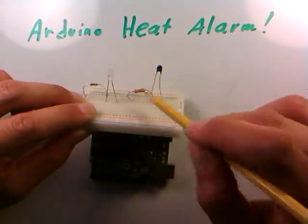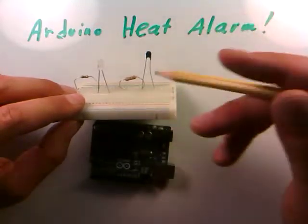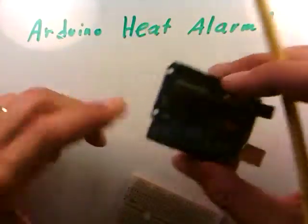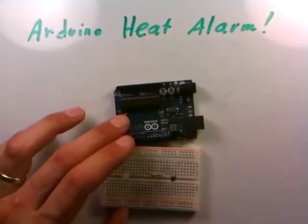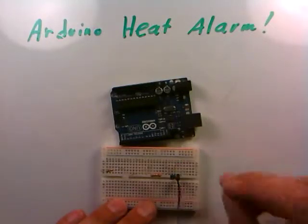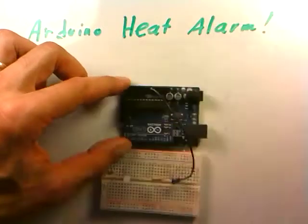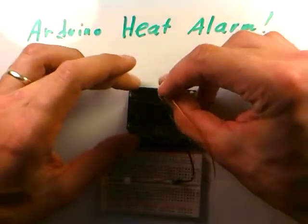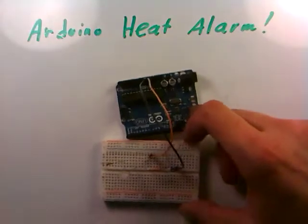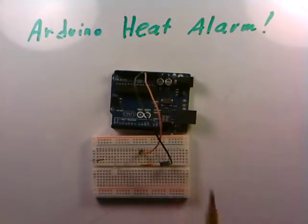We'll monitor the voltage across the thermistor — really the center point of the voltage divider — and when it goes above or below a certain point we'll diagnose that as getting hot and tell the Arduino to turn the LED on. We're powering the circuit with five volts from the Arduino itself, connecting ground to a GND pin and five volts to the top of the voltage divider.